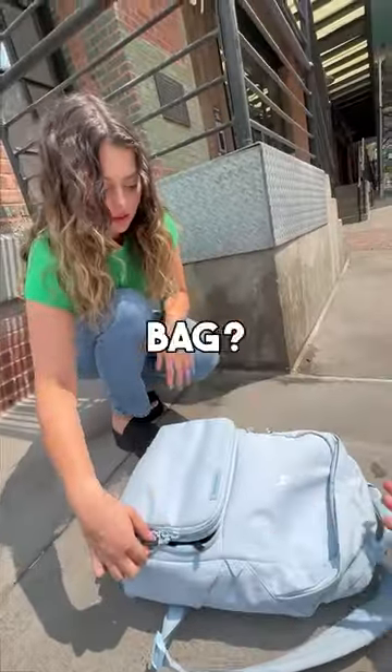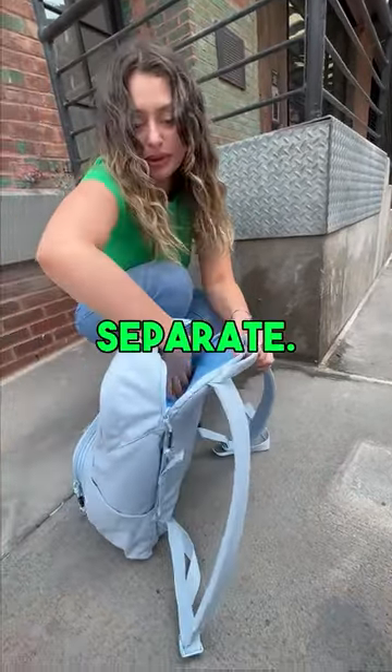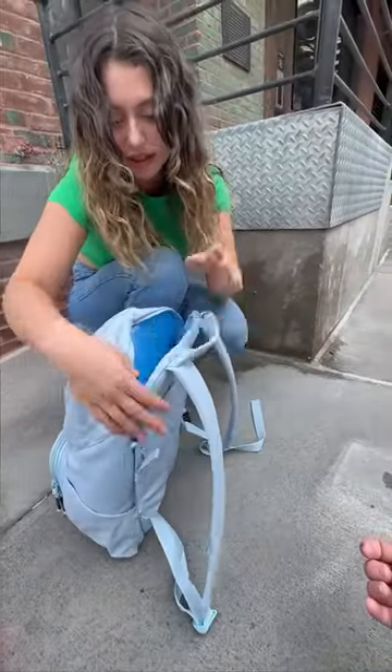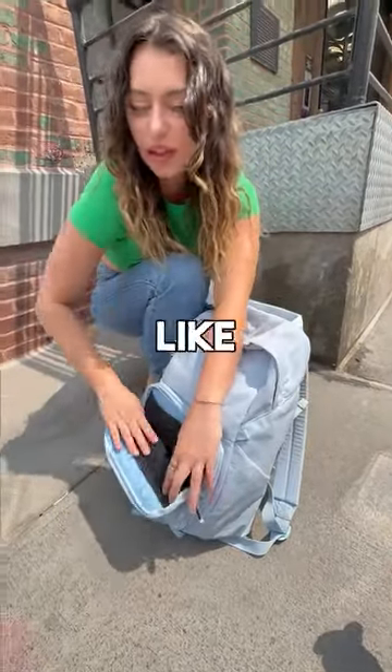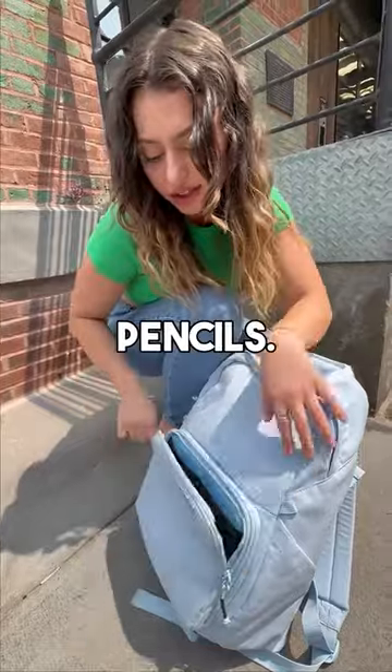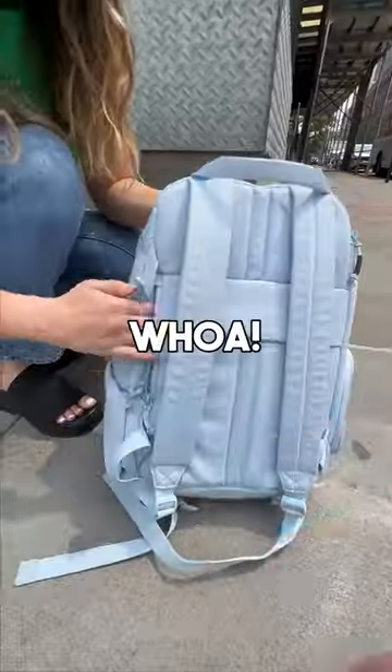What else is in this bag? I just have my camera gear, but there is a spot for my laptop — it's separate. It's nice and padded, it's also water resistant. And there's this front pocket where you can put markers, pens, pencils, a water bottle sleeve.